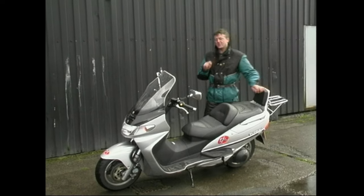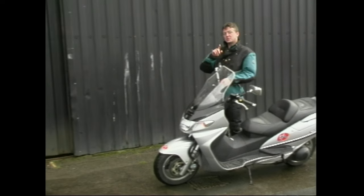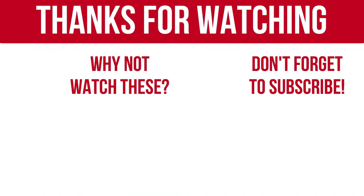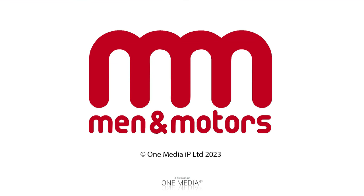I think my next touring holiday could be on a Suzuki Bergman because really, this is all you'll ever need — unless, of course, you've got a mate like mine who happens to own one of these.